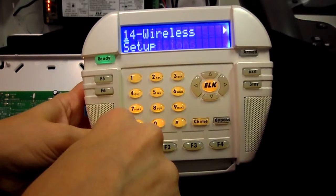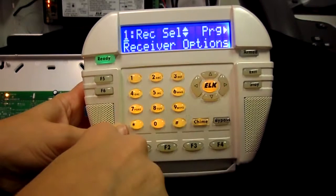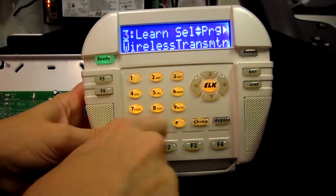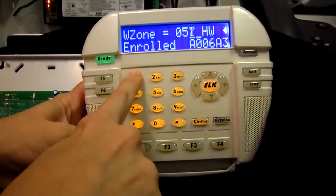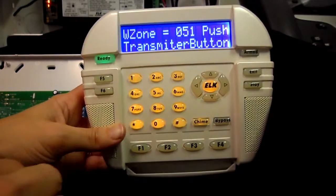Now we want to go to menu 14 for wireless setup. Right arrow into the menu, then press 3 to go to learn transmitter. Right arrow here and enter the three-digit zone number for the zone that you want to learn the key fob into, and then press the right arrow key.